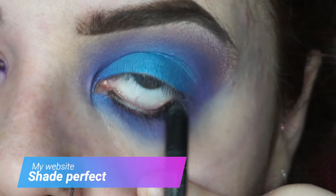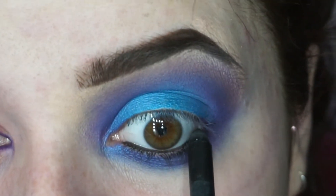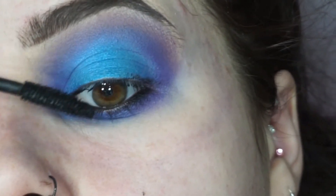It just finishes the look. I'm then going to put eyeliner on the top lid as well, and put a little bit of mascara on.